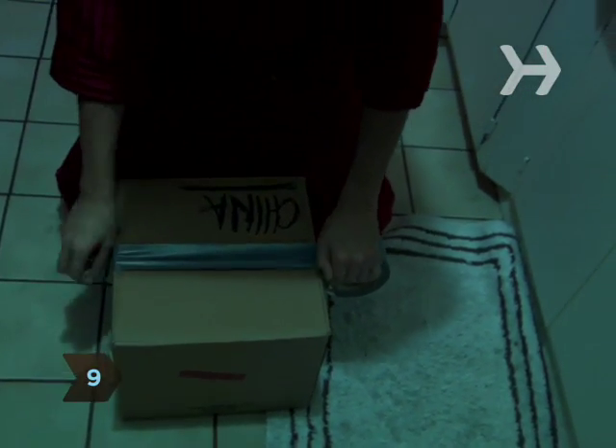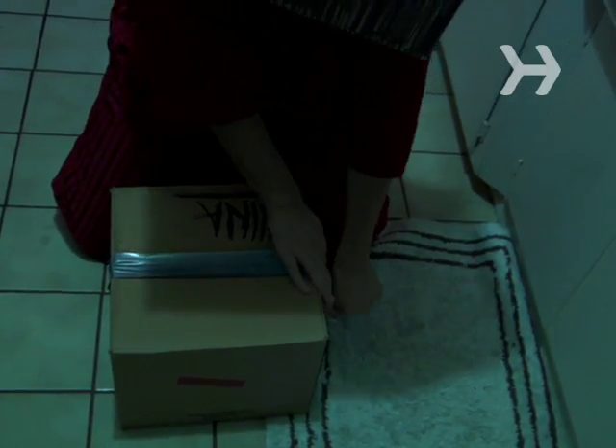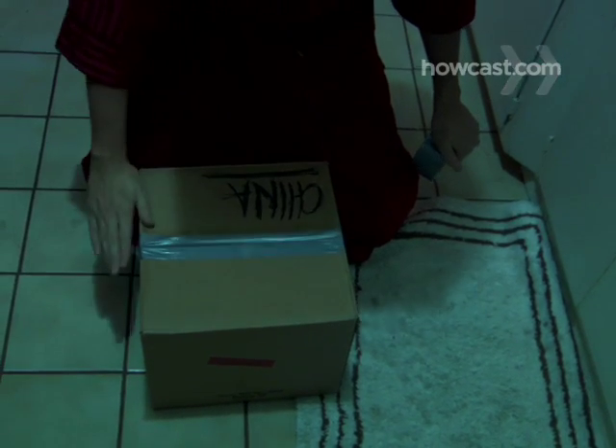Step 9. Seal boxes and reinforce with duct tape. Better to take extra precaution now than to have gone to all this trouble and dump everything before you arrive.